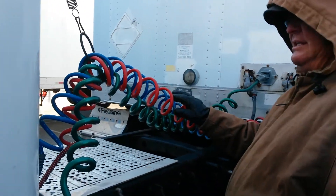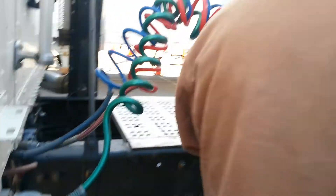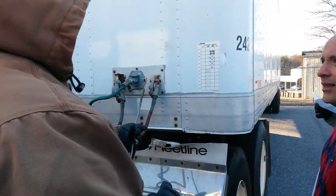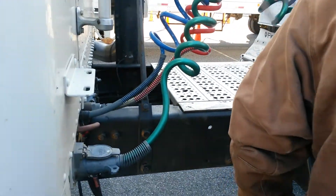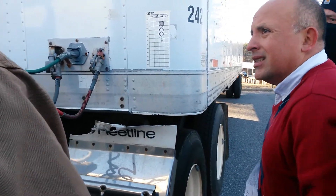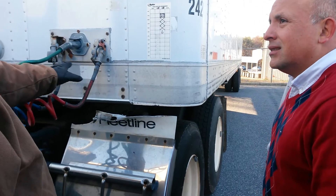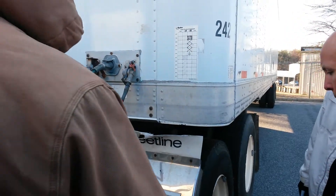You want to check your gladhands and electrical line as they come out of the back of the tractor, then check your gladhands and electrical line as they hook into the trailer — so you're going to mention that two times. Make sure you check them from the back of the tractor and where they hook up here. You're not required to physically check the seals; you just confirm that the seals are good without taking them apart.